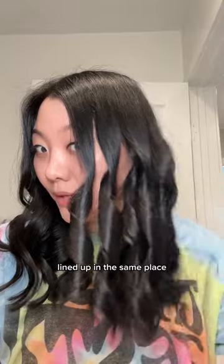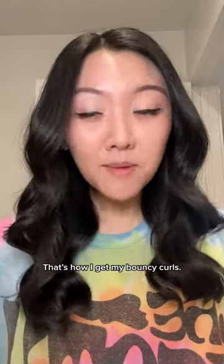Awesome — all fairly lined up in the same place. There we have it. That's how I get my bouncy curls.